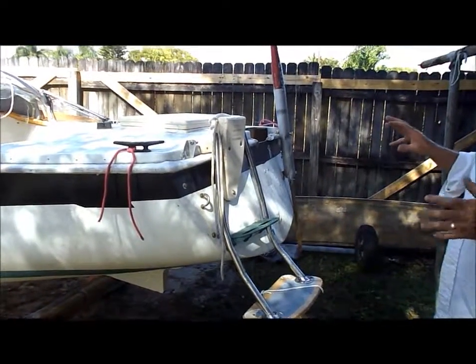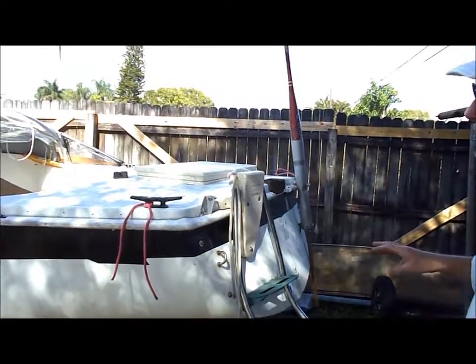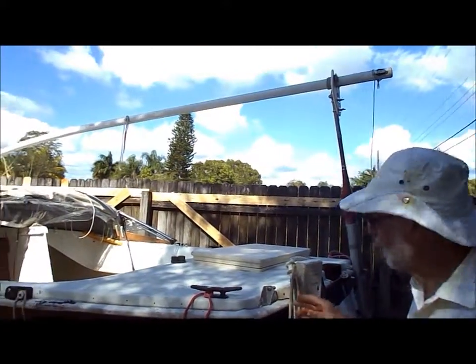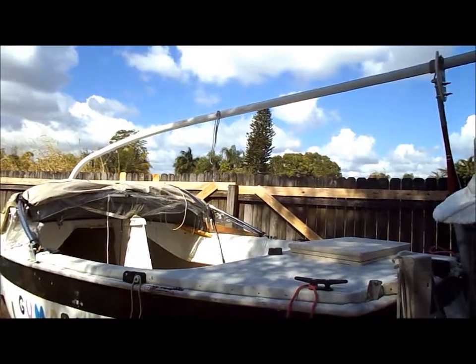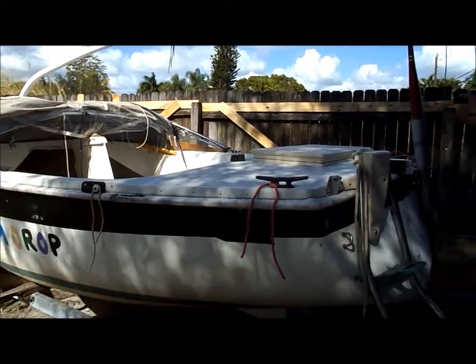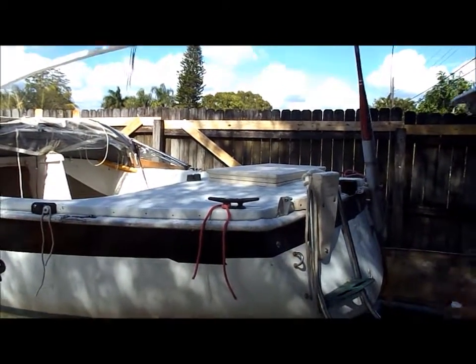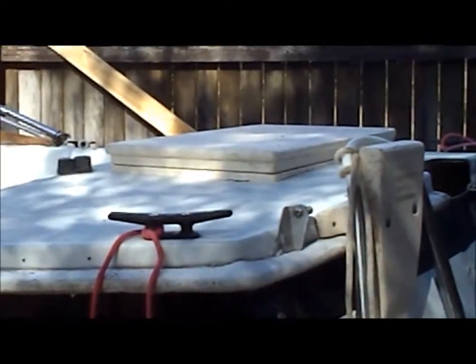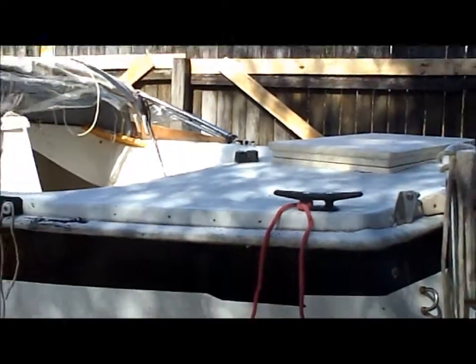What we're going to do is try to recycle as much stuff off of this boat as possible, because there are so many bolts and eye bolts and cleats and all kinds of stuff. It's all very expensive. I could sell this boat, but I think just taking the stuff off it will be more valuable to me.